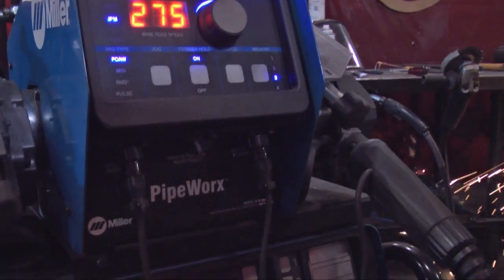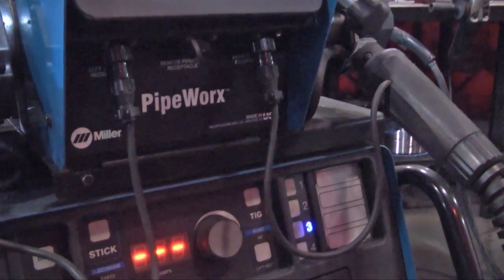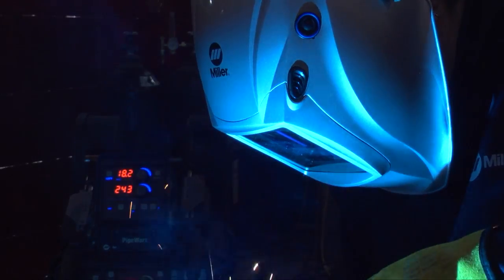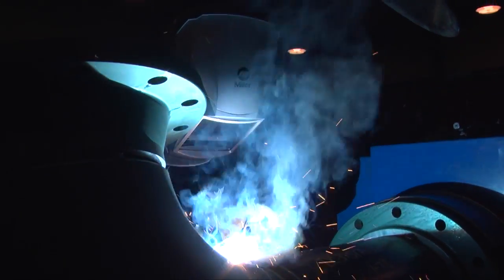I like it a lot. I like that it's versatile — you can stick weld with it, you can TIG weld, and of course MIG and flux core.